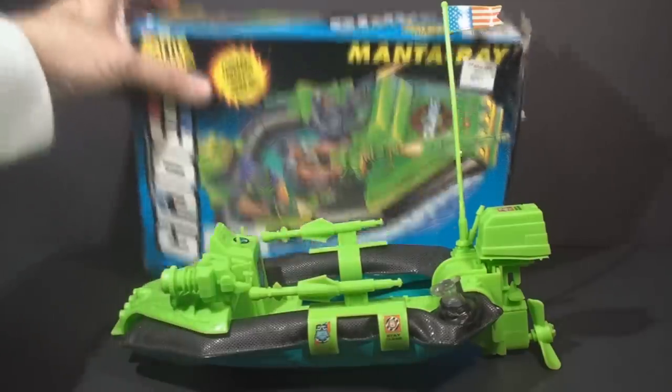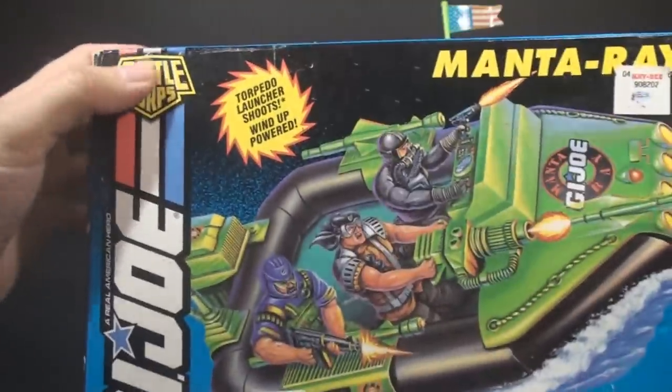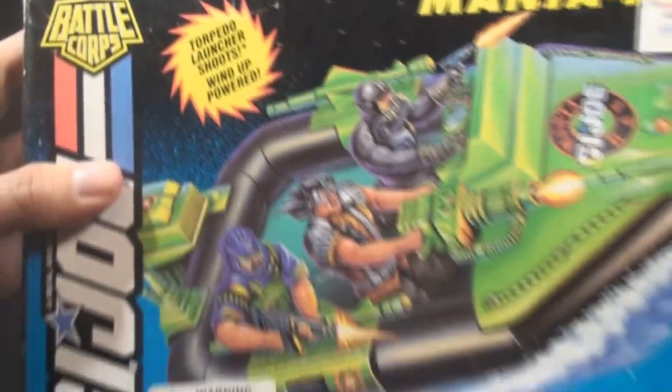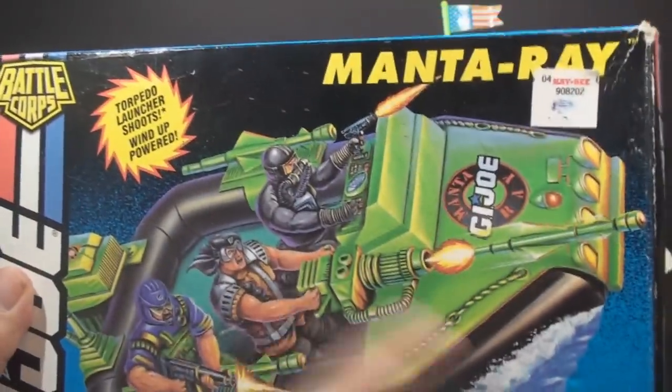Let's go ahead and look at the box. We can see on the box we have some 90s artwork, the G.I. Joe logo here on the side, and you can see that's part of the Battle Corps subset. Torpedo launcher shoots and wind-up powered, so this does have some action features on it.